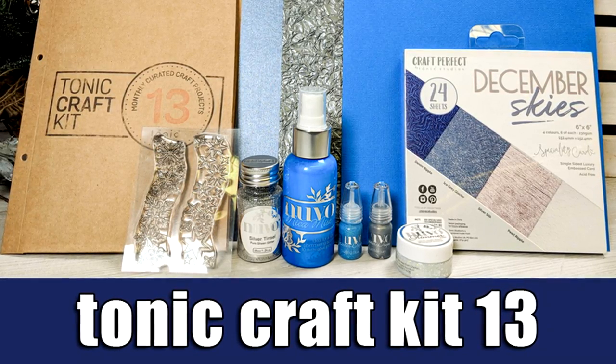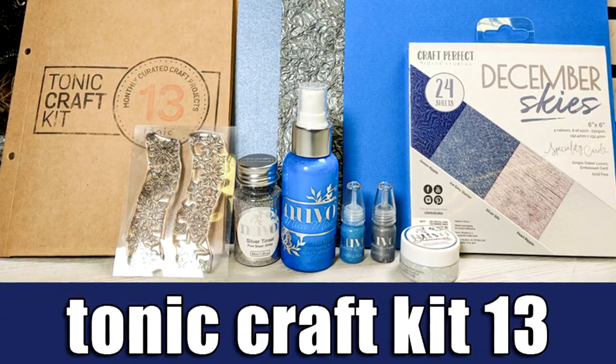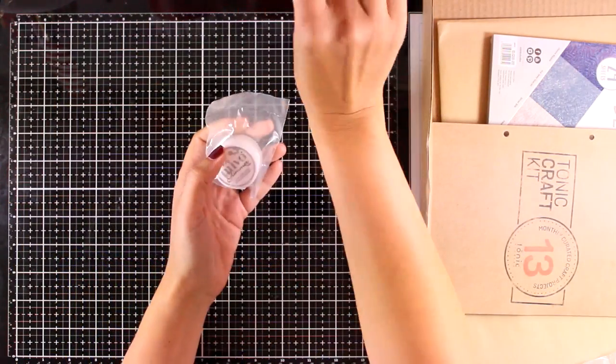Hello everyone and welcome back, it's Vicky here. The new Tonic craft kit has been released, so today we are going to take a close-up look at what's included and I'm also going to share three projects.